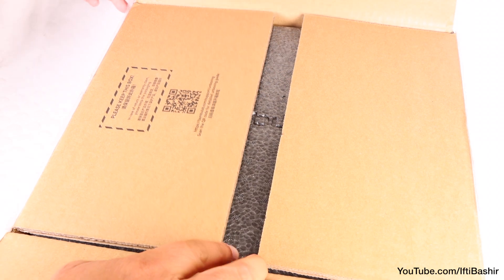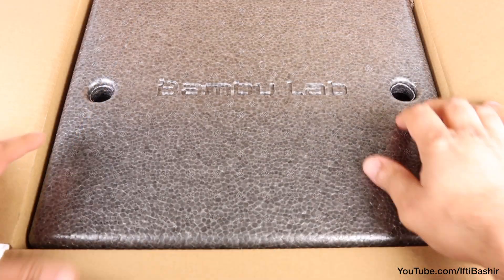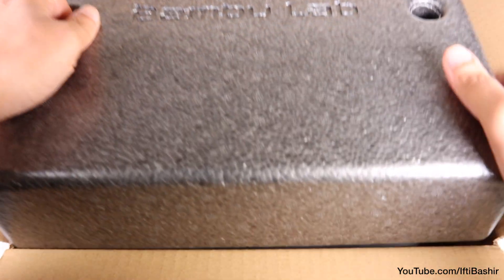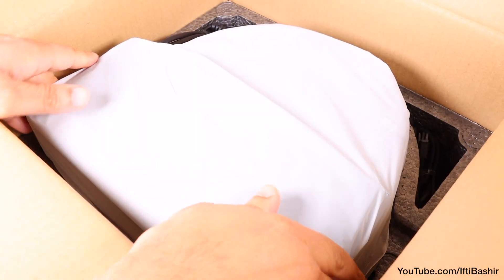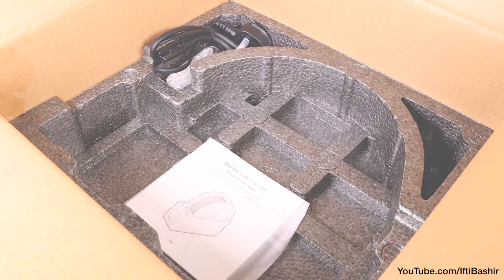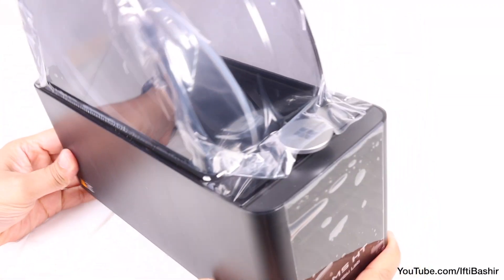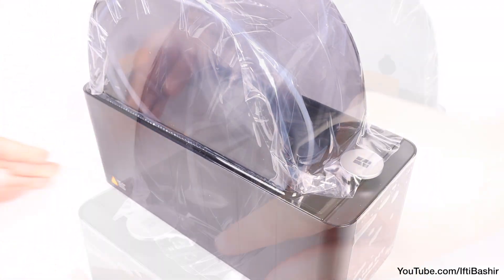Whether you're looking to add an extra single spool to your existing AMS setup, or want to be able to dry high-performance materials such as PC, ABS, nylon and so on, this AMS-HT unit could be what you need. Blending both the drying capabilities of competing units with the simplicity we've come to expect from the Bamboo Lab AMS solution.